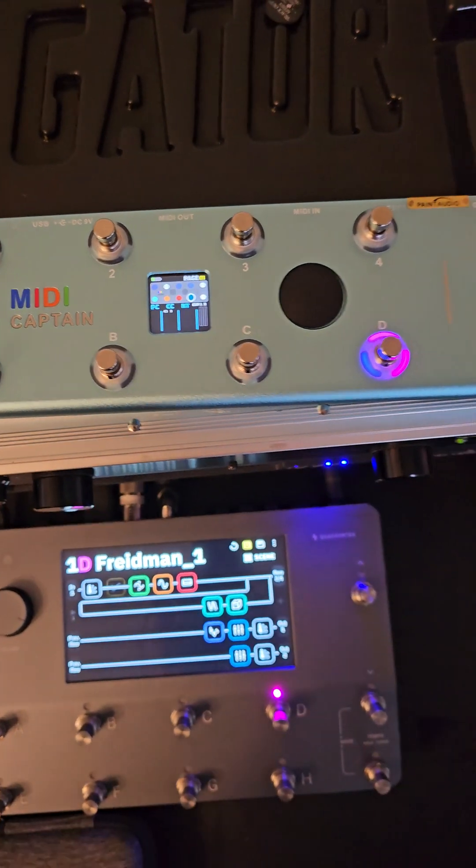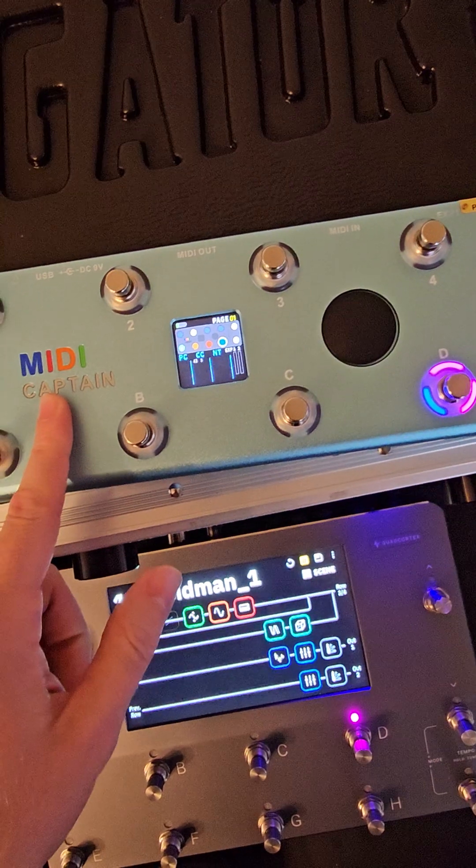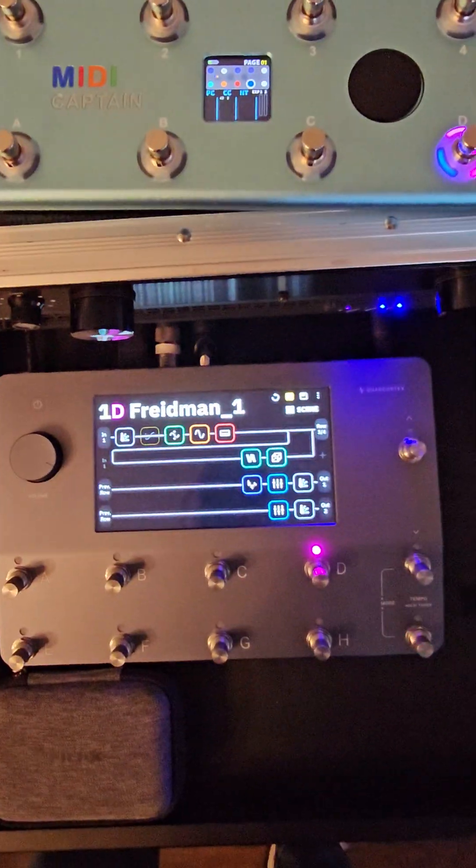Hey everyone, I just wanted to give a super quick rundown as to how I set up this MIDI Captain, because initially it was a little bit of a pain to get going with my Quad Cortex.